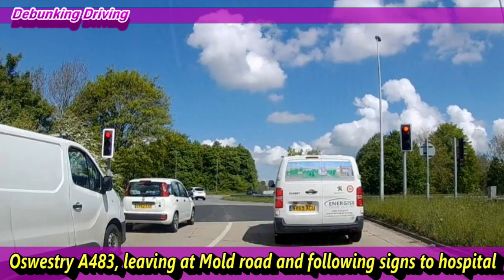Before we go into the video, if you can give us a like and hit the subscribe button that would be much appreciated. Leave any comments and any roundabout you'd like sorting and we'll be happy to get out and film it. What a lovely day when Nicholas filmed this — look at that sky. What a place Wrexham is on a spring day.